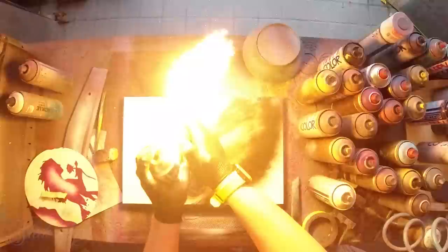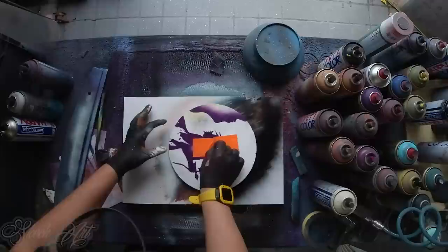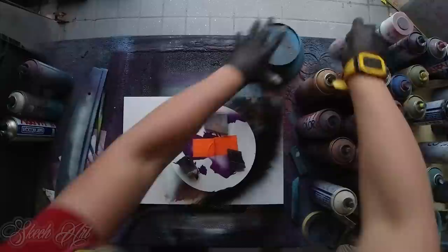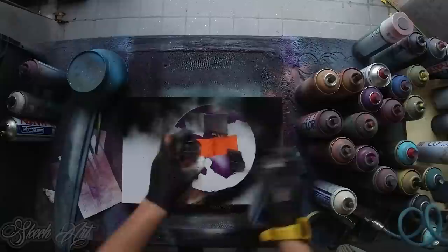Then we gonna dry it. We gonna take our stencil, put it right here, add some weight, and we gonna fill it with black. To speed the process we gonna use two of these.